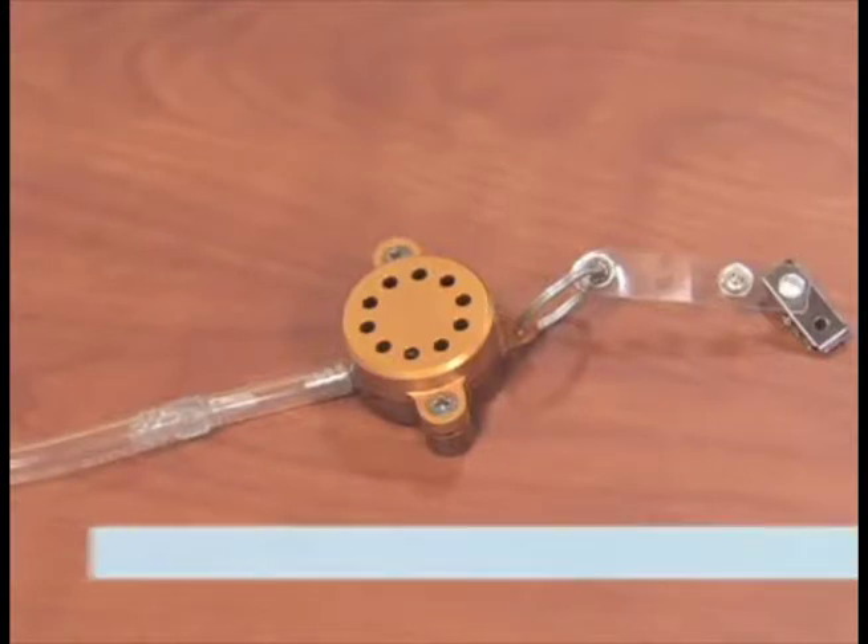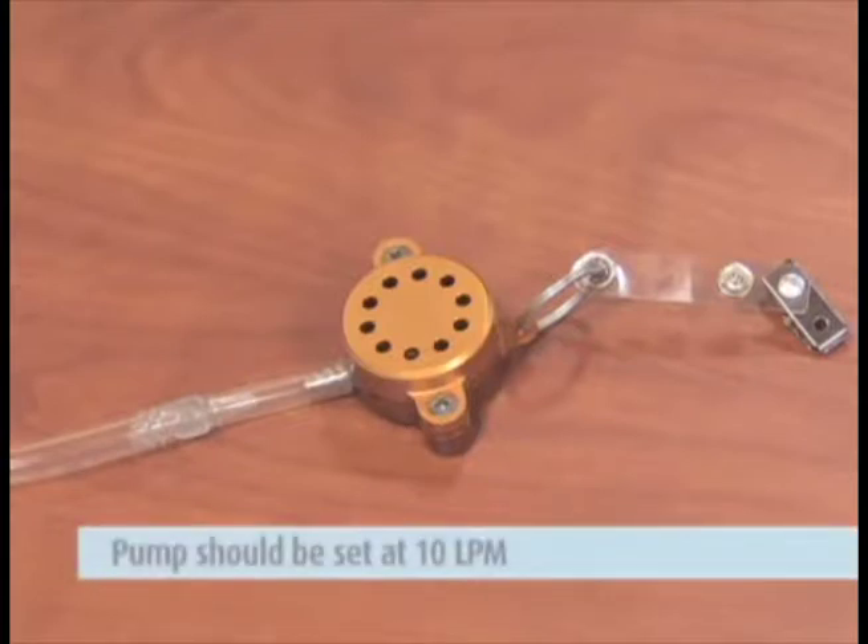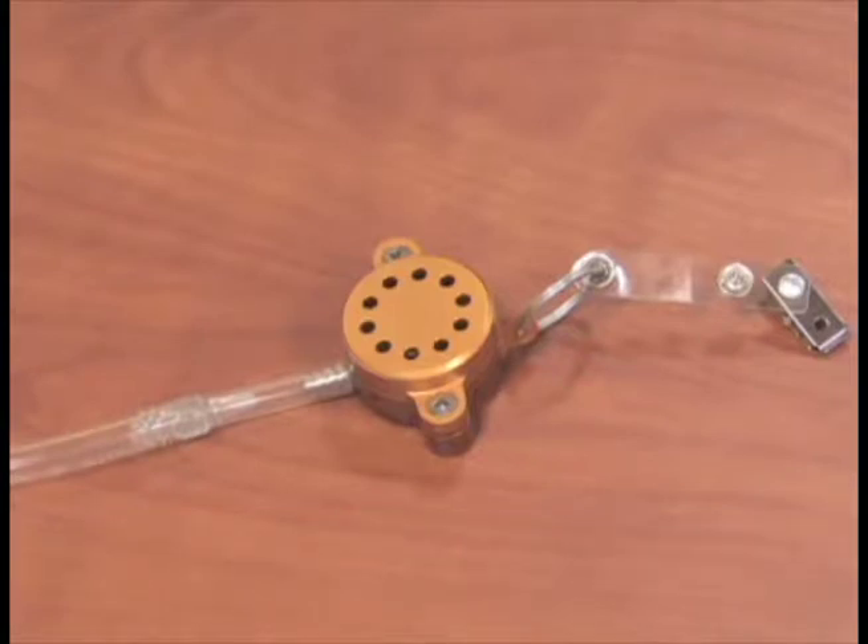If performing PM10 sampling, place the sample in the area you are collecting with the inlet side up. Your pump should be set at 10 liters per minute and you should be using a gold-colored PEM marked 10 LPM.